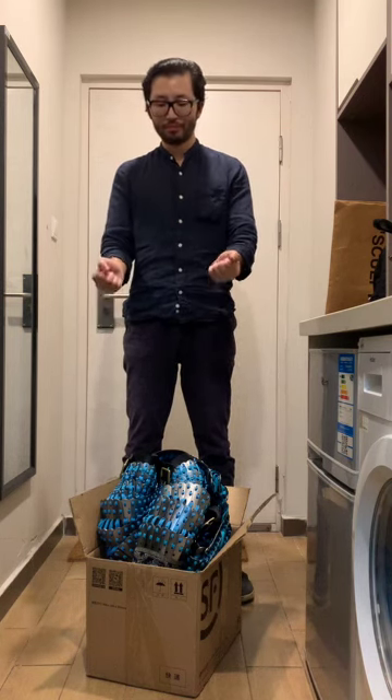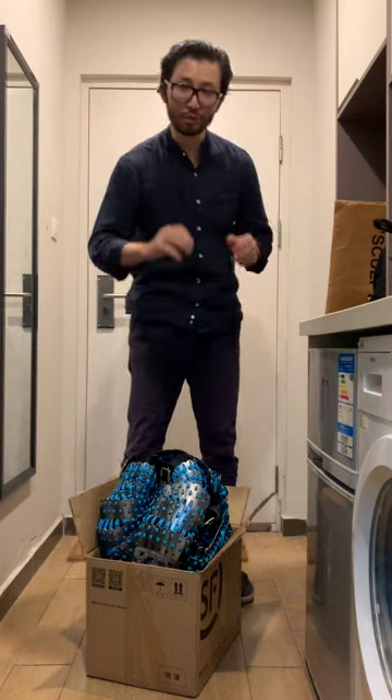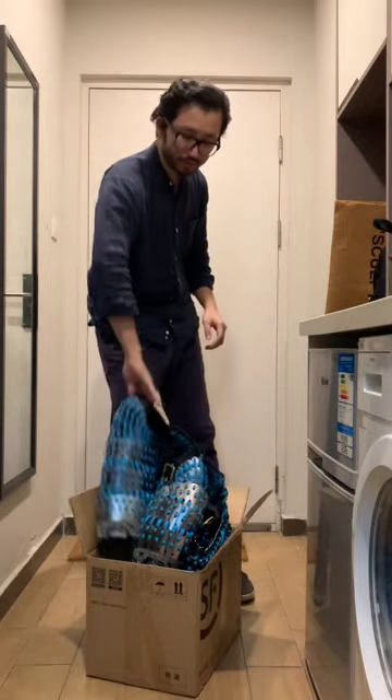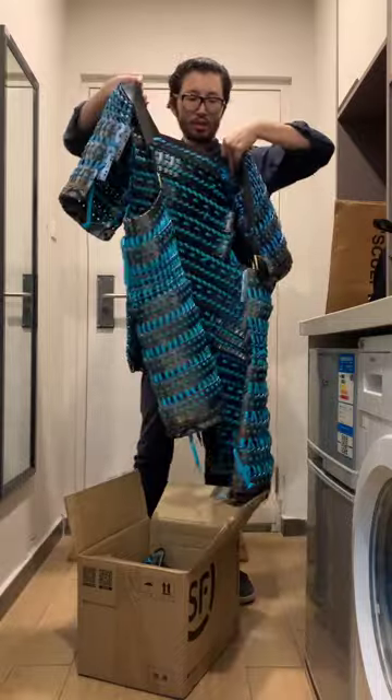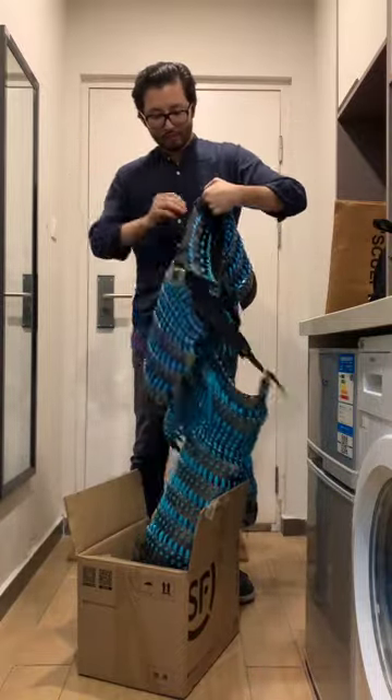Hello, this is Kudo and I'm the guy who's making this armor. Now I'm going to show you how to put it on and make it more suitable for your body shape. First things first, let's take this armor up.